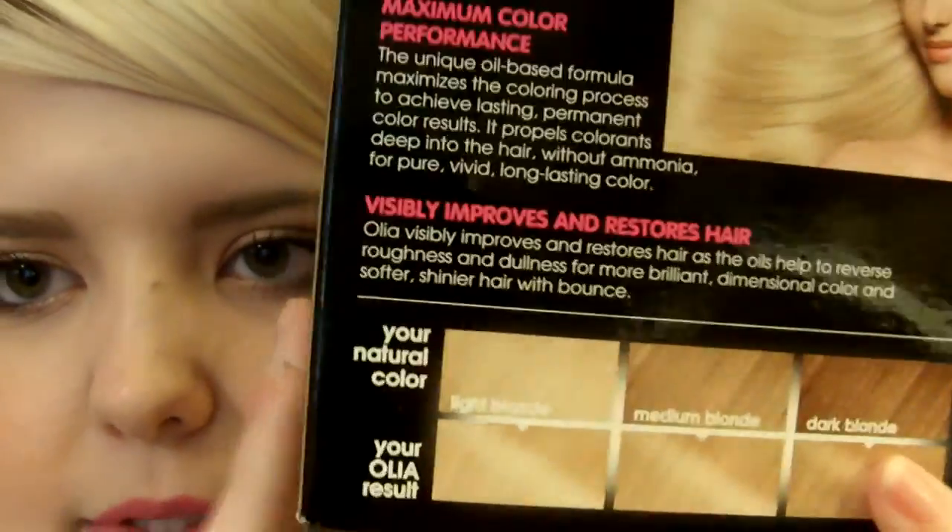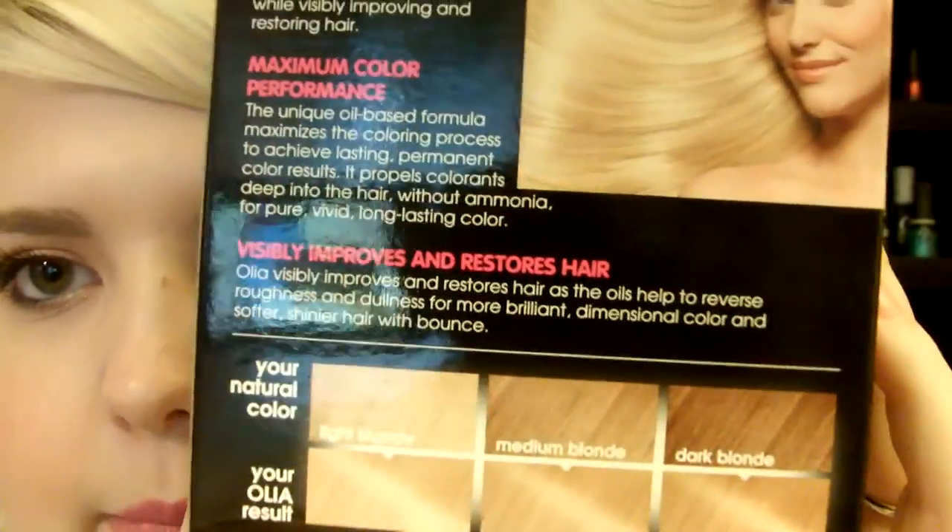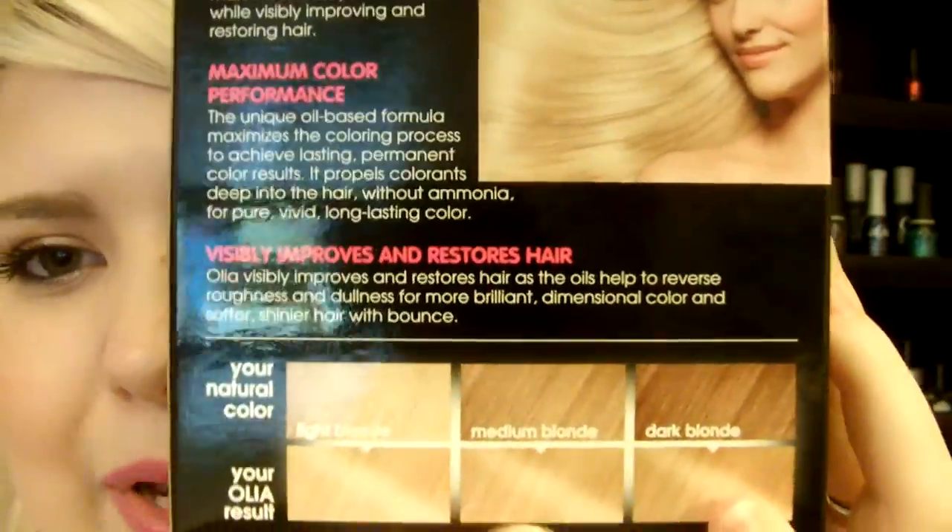She got the 9.0. On the back it shows your starting hair color on top and what it'll turn out to be on the bottom. My mom is a mix between two of those shades and I think she'll turn out more like the lighter result. It also says 100% gray coverage, softer shinier hair with bounce, and pure vivid long-lasting color. Anyway, the review will be coming soon — I hope you enjoyed this first impression, and I'll talk to you guys later. Bye!